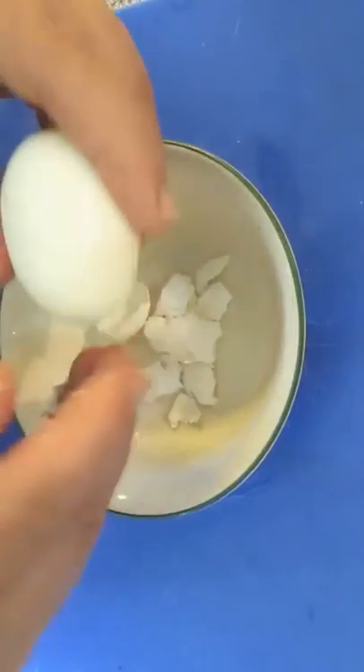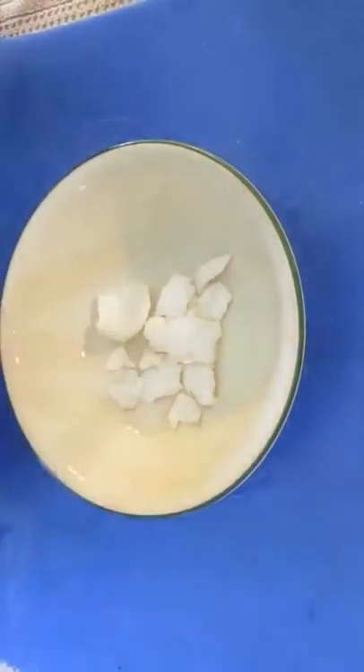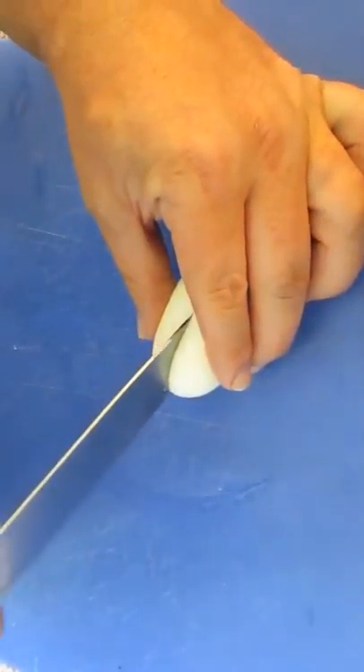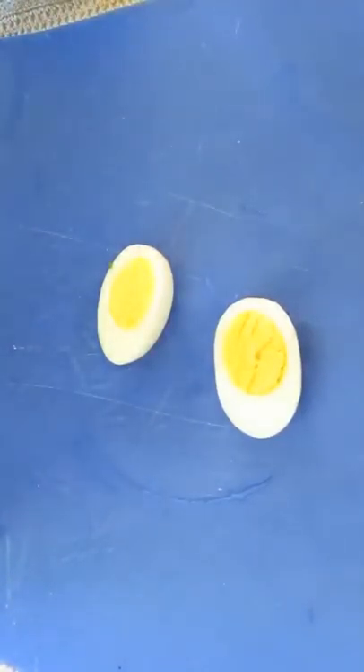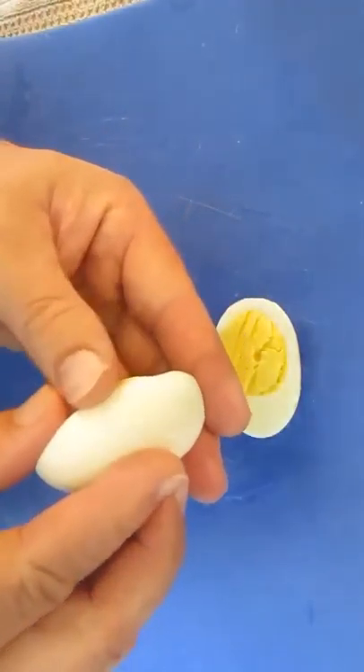Once you've boiled and peeled your hard-boiled eggs, take a sharp knife and cut right through the center. Being very careful, separate the egg yolk from the egg white so you're not to tear the egg white.